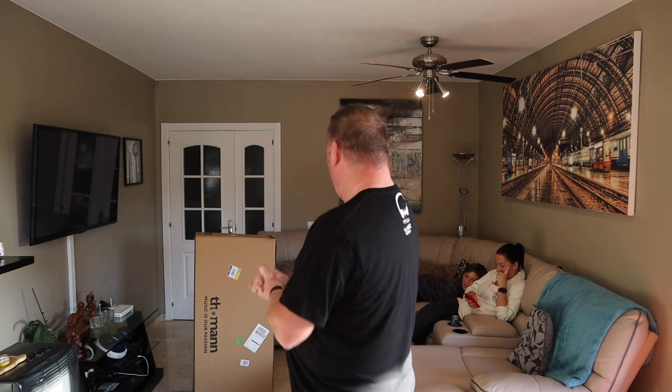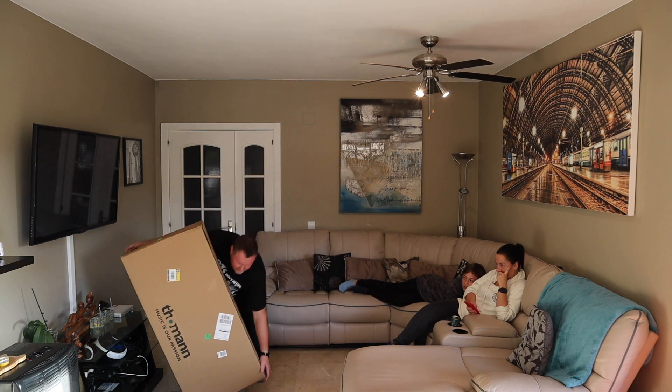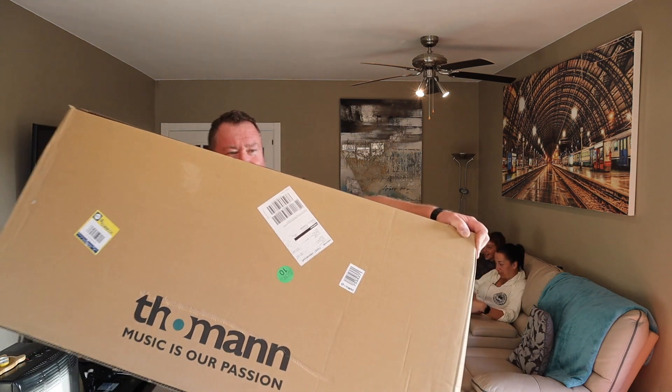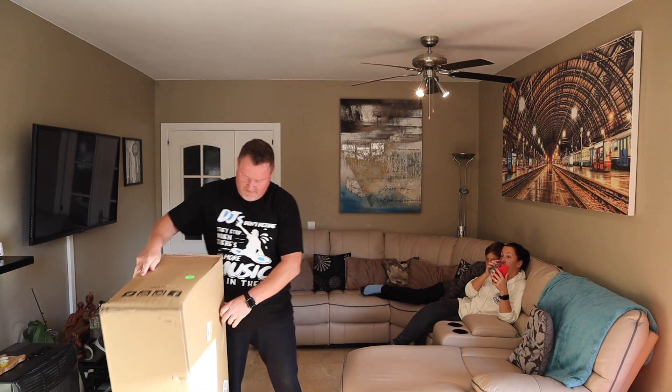Welcome back to the channel, my name is Mark from AC Music Marlboro and this is the 'Cost of the Old DJ.' Today we are doing an unboxing — I've been spending, my wife's not very happy about it, but hey — this massive parcel just arrived from Thomann, which means DJ toys!